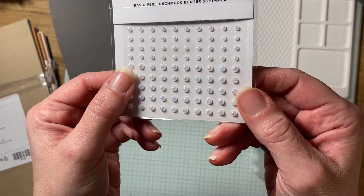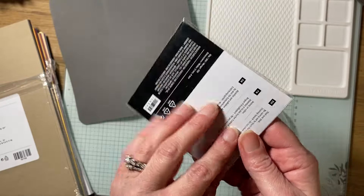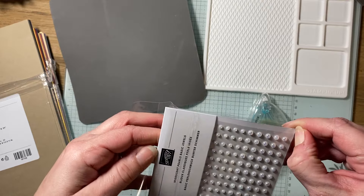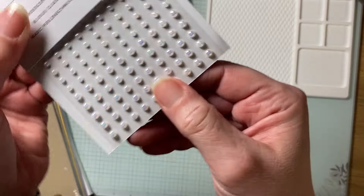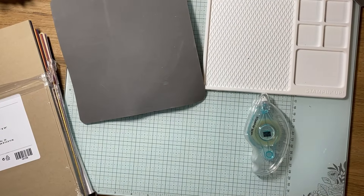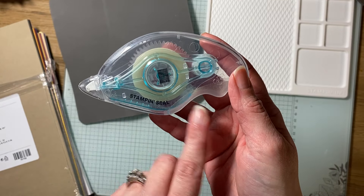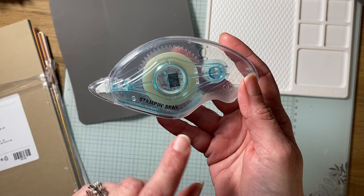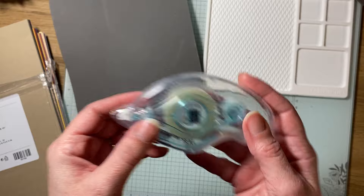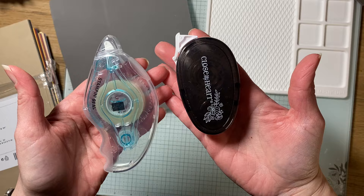I did get some of their iridescent pearls, which are really pretty — I'll take them out of the package. This is for an Easter card I plan on making. These are adhesive-backed, so you don't have to worry about glue. I also got Stampin' Up's new glue — this is their basic tape runner. They have Stampin' Seal and then Stampin' Seal Plus, which is their stronger adhesive. Just comparing that to what Close to My Heart's adhesive looks like.